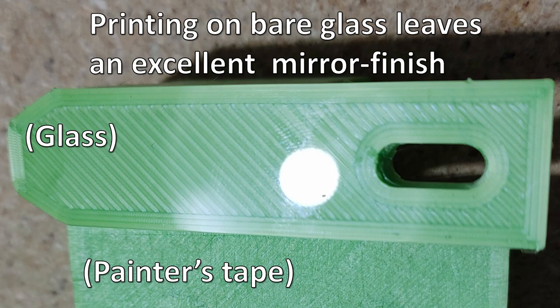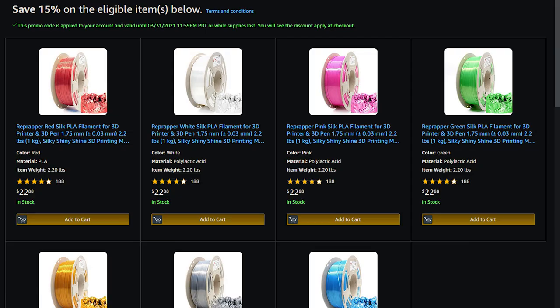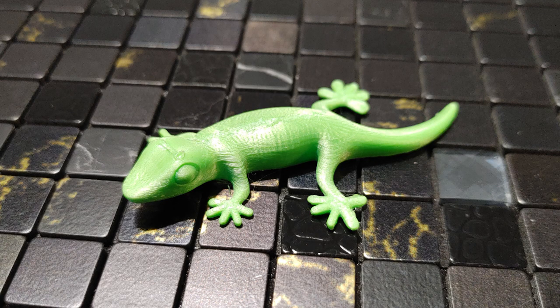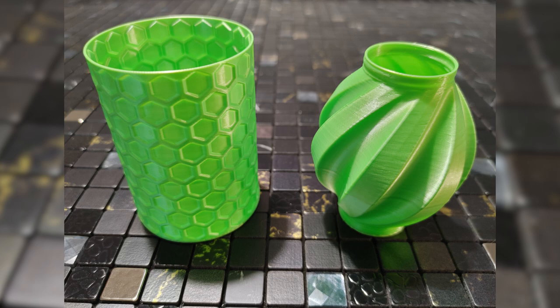Once again, you can find this filament linked in the description below, and RepRapper is offering my viewers a 15% discount using the link down below. If clicking links to actually buy this wonderful filament isn't going to do it for you, there are other links on the screen that'll take you to other videos and playlists on the channel. Make sure you're subscribed for more filament reviews and of course printing cool stuff, and I'll see you in the next one!